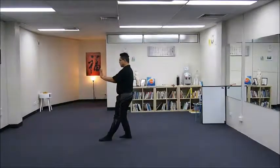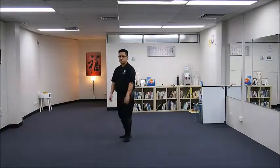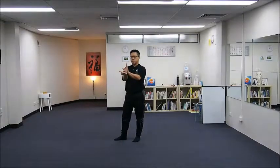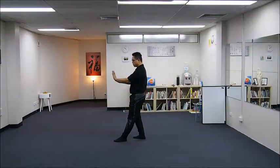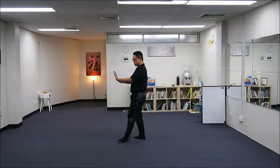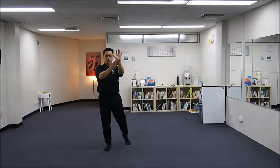Toes down and push forward with your left hand. Notice that the wrists are joining together — as my toes go down, I push forward with my left arm, so it becomes a shape like this.